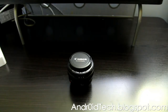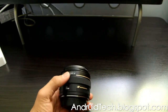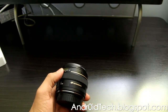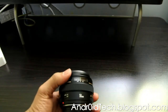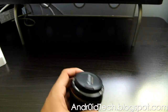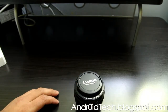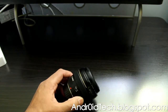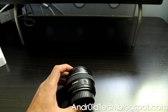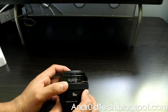It has one of the best image quality, and the build quality on this lens is better compared to its younger brother, the 1.8, because this feels less plastic and a little bit heavier. So if you drop this, you might get a dent or two, but compared to the 1.8, that one might break because the build quality is cheaper.